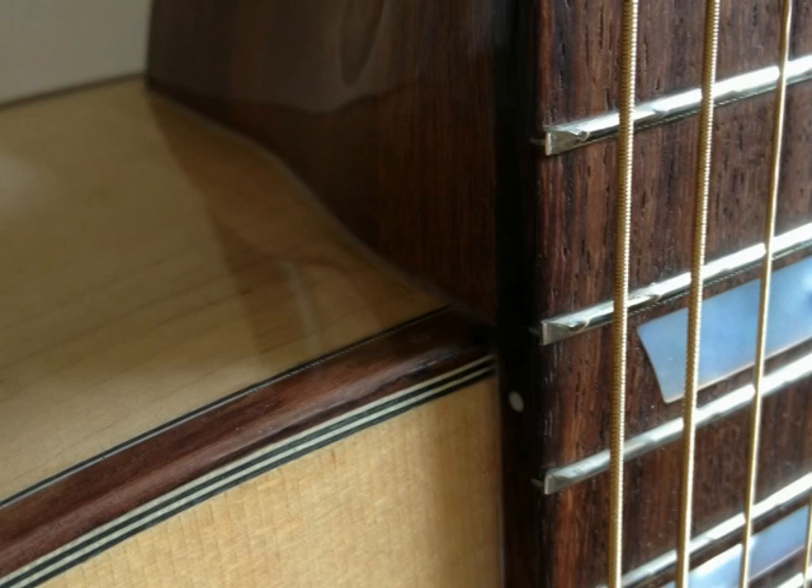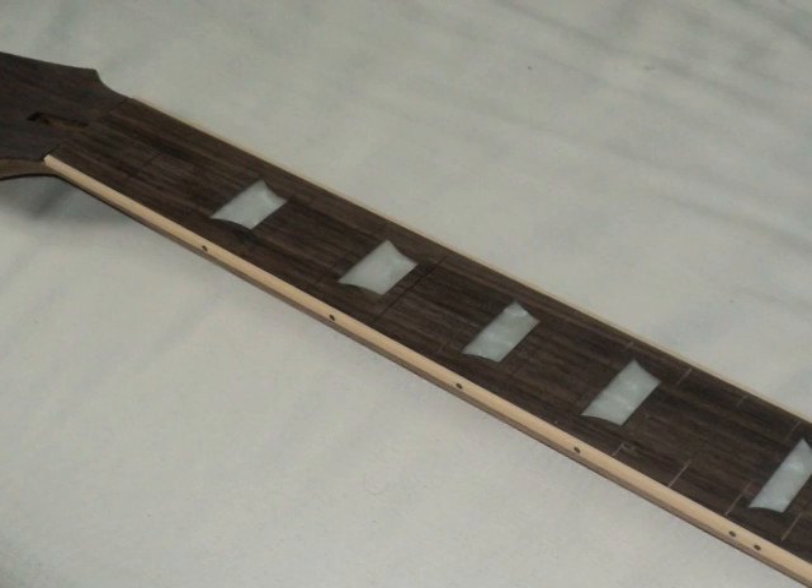Fretboards can be bound or unbound. I can also make the fretboard to whatever width best suits the player.